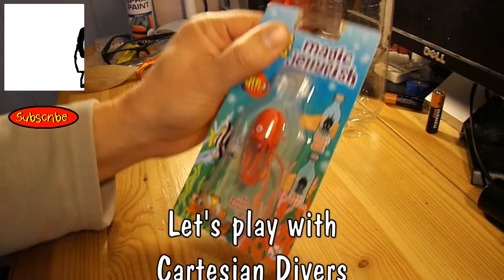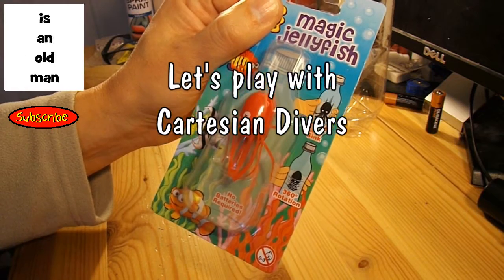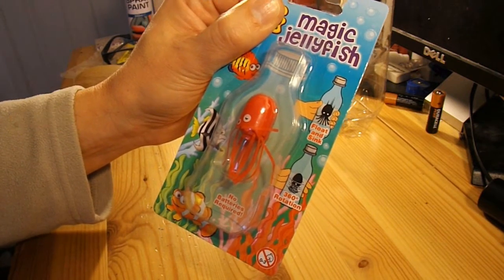Hi guys. I bought one of these magic jellyfish today — in fact I bought two: one for my grandson and one for me to play with.